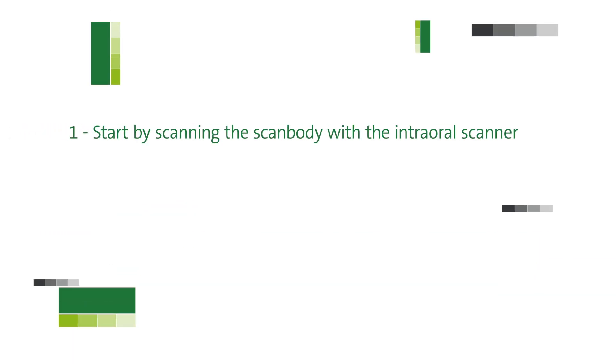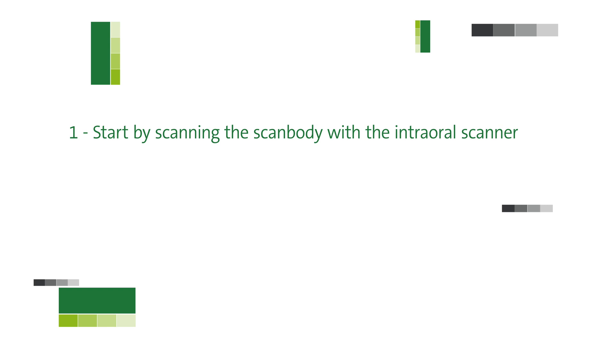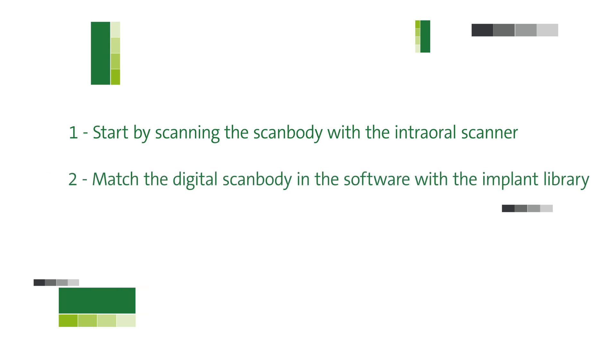When you do a scan for a screw-retained prosthesis, first you start scanning the scan body and perform the digital impression using the intraoral scanner. Then, the scan body surface has to match in the software with the implant library. When the implant is positioned in the digital model, you can design and process the rehabilitation in CAD/CAM software, or print or mill a model with analogs and then fabricate the prosthesis.